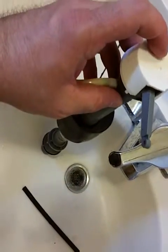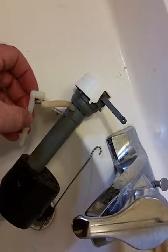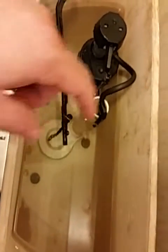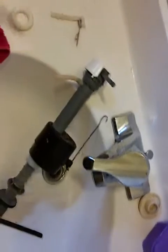The problem the person was having was that they'd flush the toilet and the water, which would normally come out of this tube, hook to this tube, and go down this pipe here to fill up the bowl — and fill up the tank — well, the water was leaking out of here instead of going through the proper tube and down to the bowl.